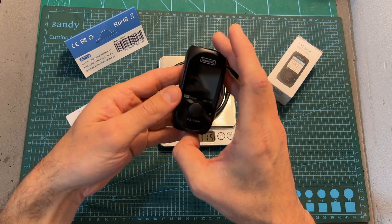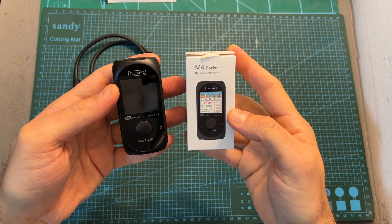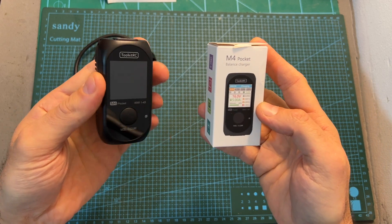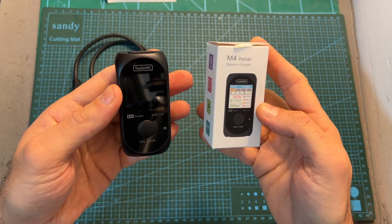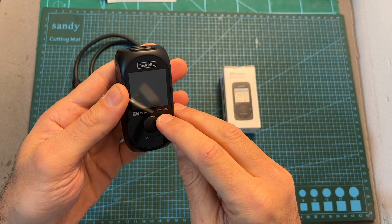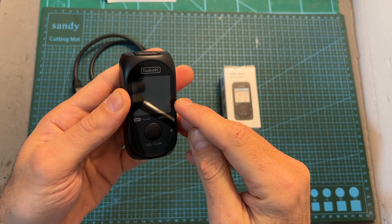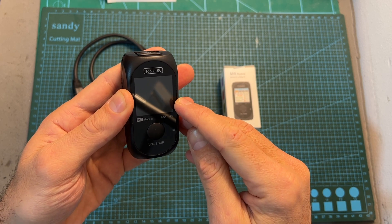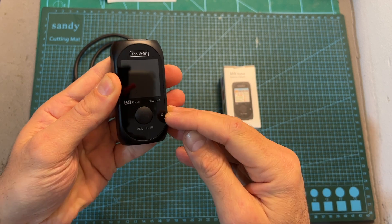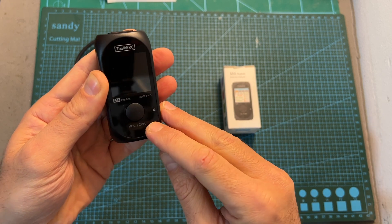It can be used along with a wall charger or a compatible power bank for powering the M4 Pocket or plenty of other small sized chargers. Moving on to the Toolkit RC M4 Pocket — this small charger will enable you to charge and storage charge both LiPo and LHV batteries. Its maximum output power is 80 watts, it supports charging up to 4S batteries, and it features a 1.5 inch 240 by 240 pixels color LCD screen.